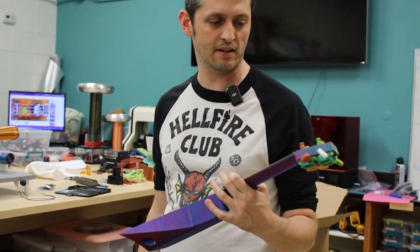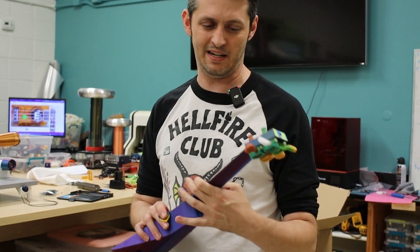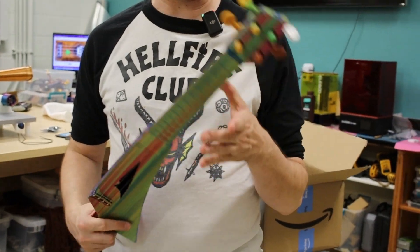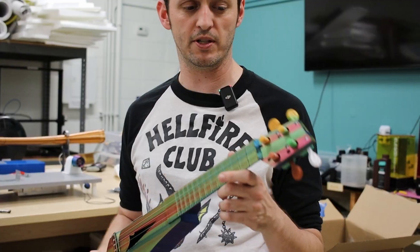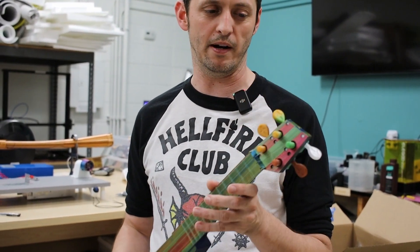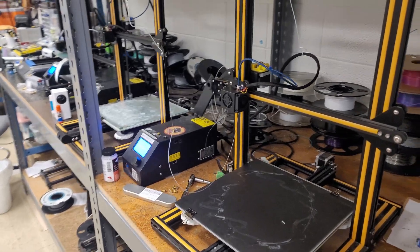I'm holding the thing that I think is one of the coolest things we're going to show off — and it's just the tip of it. We made these fully 3D printed instruments. This is the world's first — at least to my knowledge, I haven't seen anybody else pull it off — ukulele that's 100% 3D printed. The tuners, the strings, the whole body, all printed.